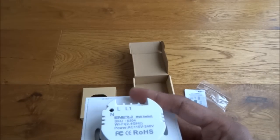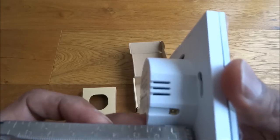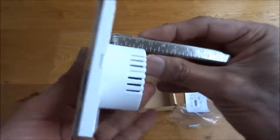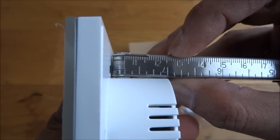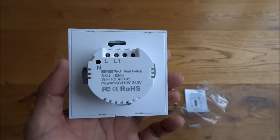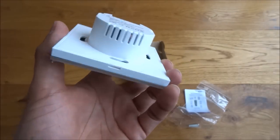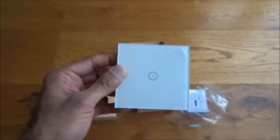Let me show you the sizing. Thickness-wise, we're talking about two and a half centimeters. Obviously you need to be aware that you've got to have enough space behind your light switch to install this, and there's a slight bit to pop it off as well.